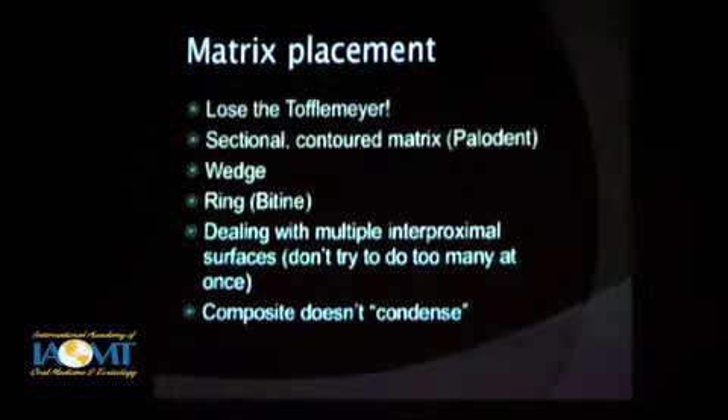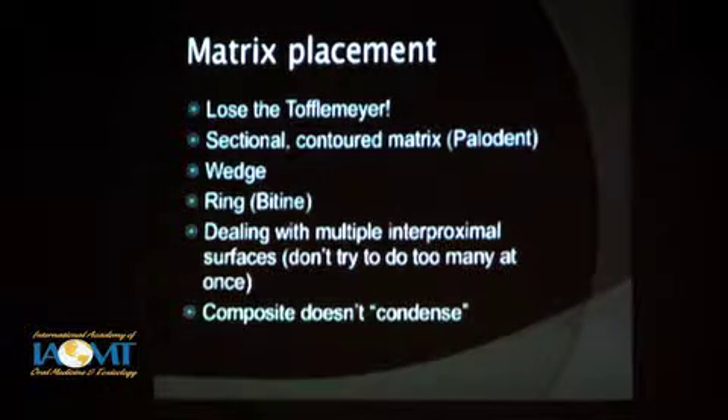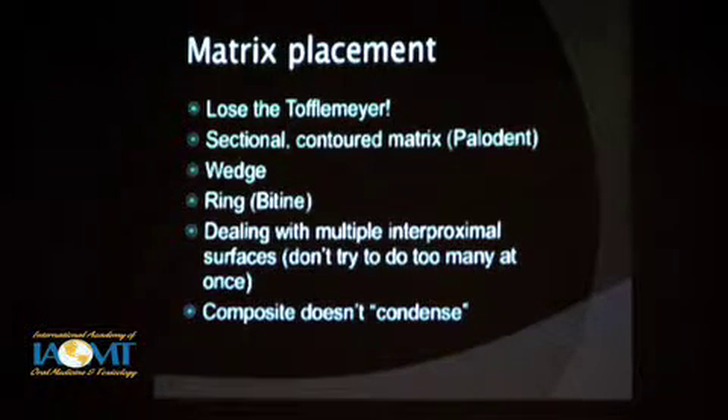Matrix placement on a posterior composite — if you're still using Toffelmeyer matrixes, forget about them. You need some kind of a good sectional pre-contoured matrix. Paladent is one you'll see in some pictures here; there are other good ones. A lot of good products have come out to accommodate the idea that making a proper contact is tricky. Wedging and a retainer ring — there are various systems and you'll need to find which one you like. If you're dealing with multiple teeth or multiple surfaces, you can't just line up six different adjacent matrixes and do the whole quadrant at once. You can't do too many surfaces at once — you've got to slow down, do it a little bit at a time, and get the right kind of contact and contour.